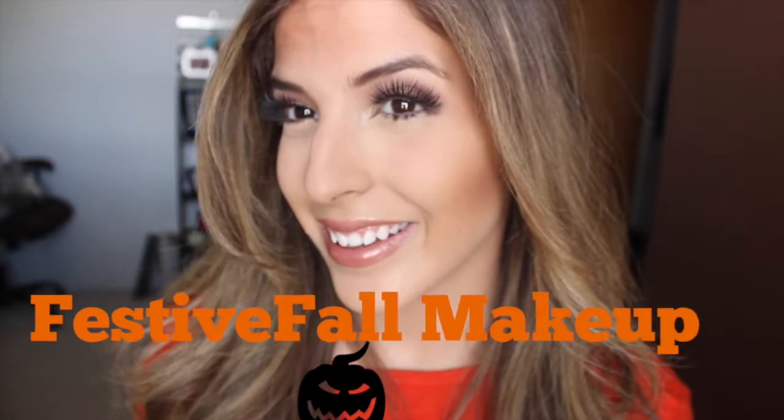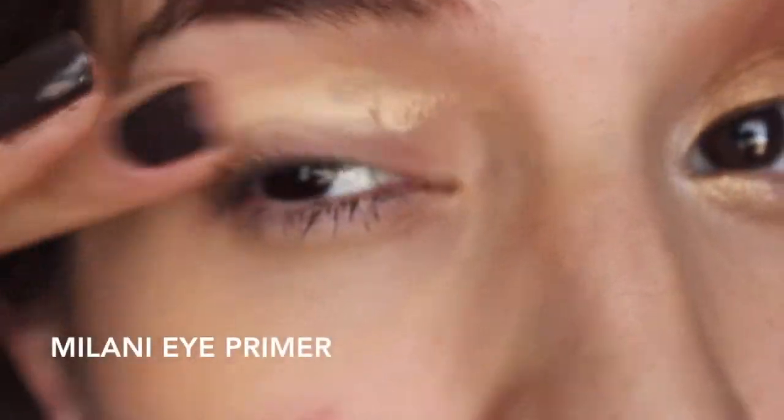I also went ahead and did this makeup look for you. I really liked the autumn fall colors. So if you want to see how I did this look and how I do my two recipes, go ahead and keep watching.